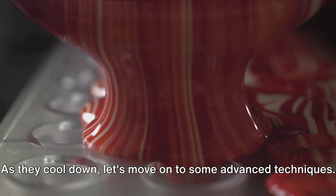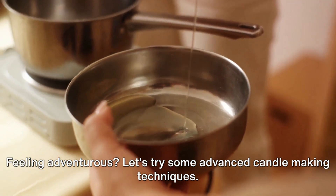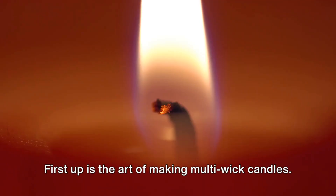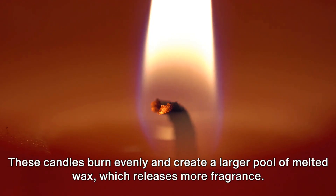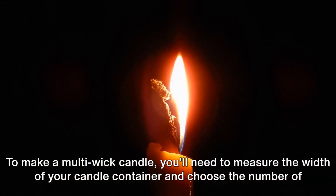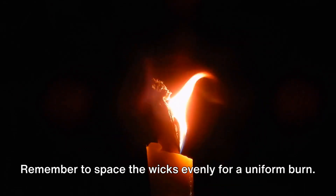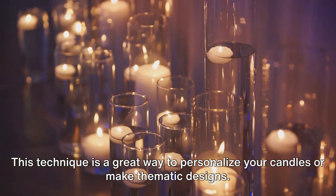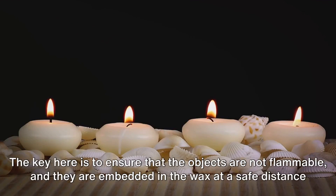Our candles are now taking shape. As they cool down, let's move on to some advanced techniques. First up is the art of making multi-wick candles — these burn evenly and create a larger pool of melted wax, which releases more fragrance. To make a multi-wick candle, measure the width of your candle container and choose the number of wicks accordingly, spacing them evenly for a uniform burn. You can also embed objects in candles to personalize them or make thematic designs — from small trinkets to seashells, stones, or even glitter. Just ensure that the objects are not flammable and are embedded at a safe distance from the wick.